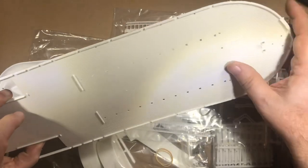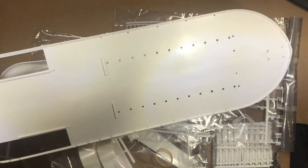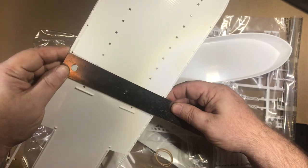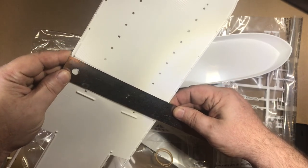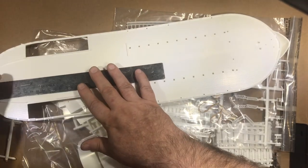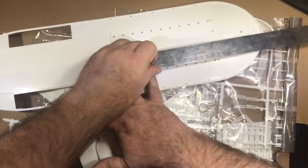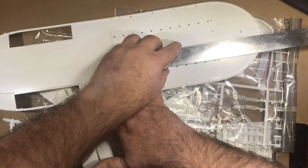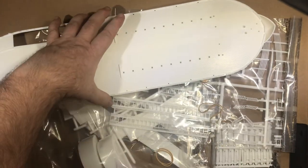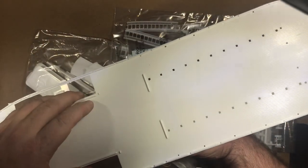Our main deck — that's pretty sizable. Look at that. Our main deck is going to be six inches across in about 22.5 inches long, give or take. That's a big kit.